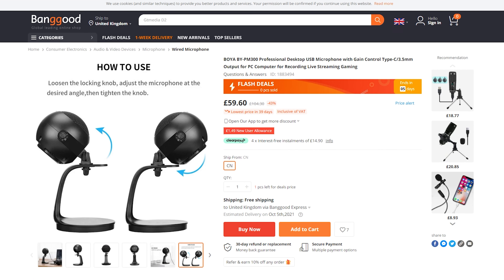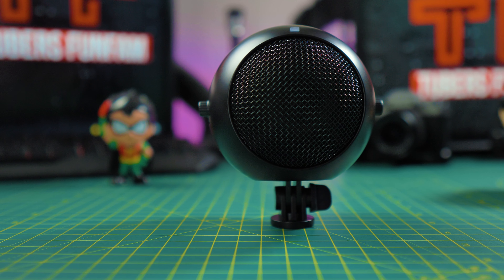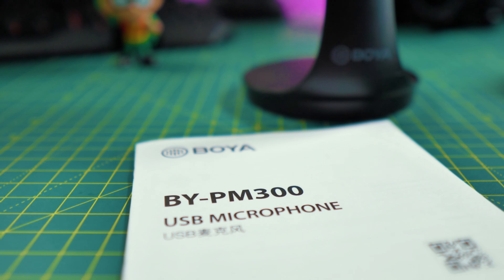Moving on to the build quality. Although it's made of hard plastic, the BY PM300 feels strong and well made. Inside the box, we have a USB-A to USB-C cable and a USB-C to USB-C cable — this one in case you want to use it with your phone, for example. Also included: the mic itself, a desk stand, and a manual. The microphone feels well made, and when secured to the desk stand, looks great.